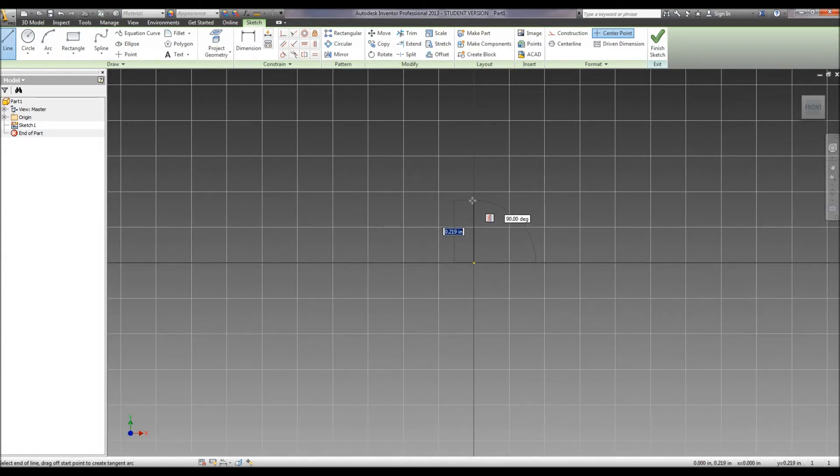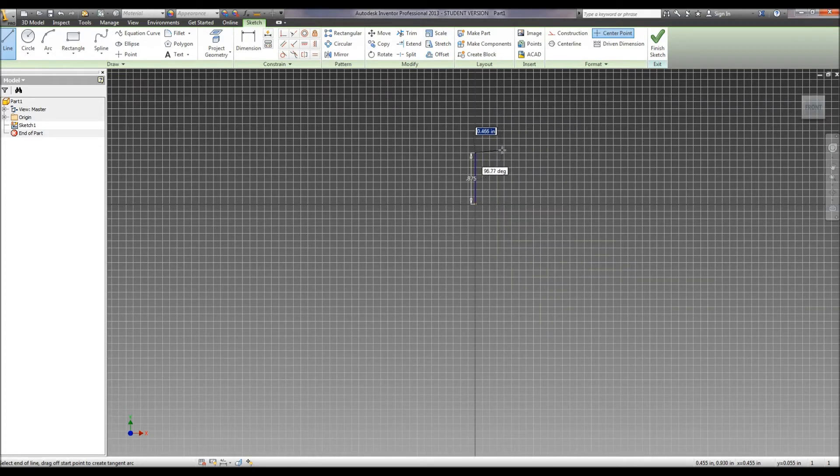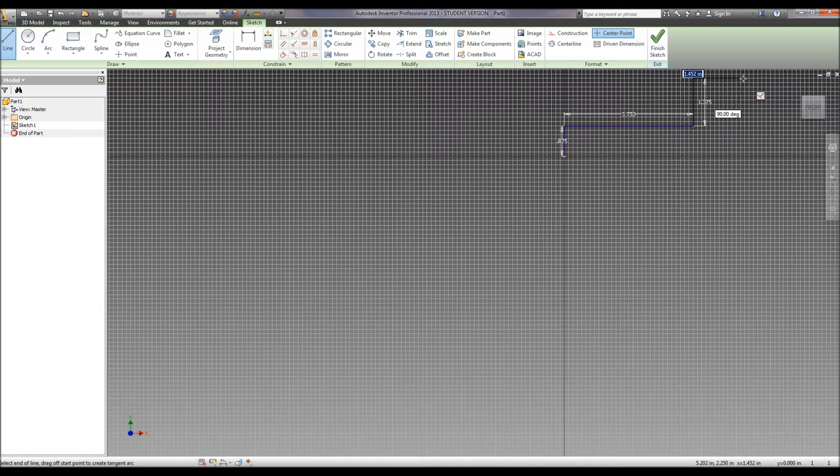Draw a line straight up at .875. Then we're going to draw out to the right a distance of 3.75, which is 5.5 minus the back half of our train. And then we're going to go up a distance of 2.25 minus .875. Then we're going to go to the right again, a distance of 1.75.